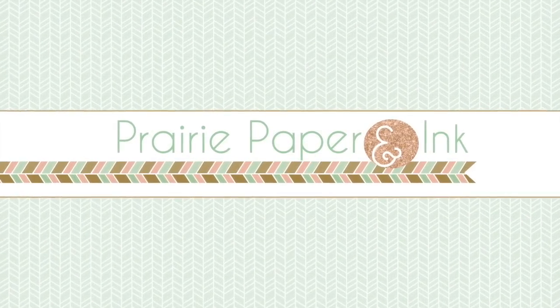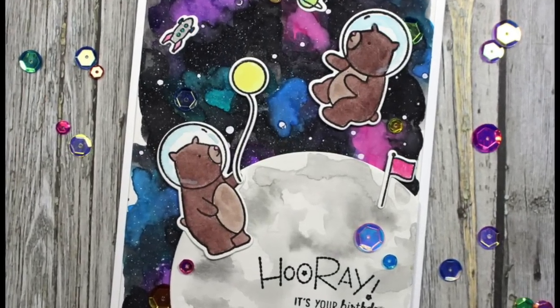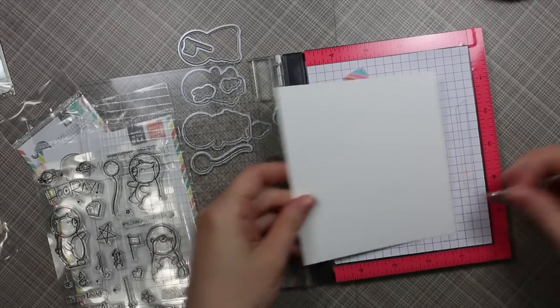Hello everyone, Amy R here with Prairie Paper and Ink. I have this super fun card to share with you guys, and Gavin's in the background playing so I'm sure he wants to be heard as well.